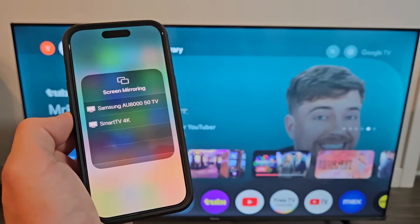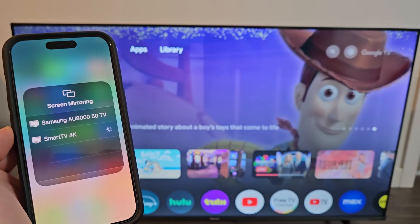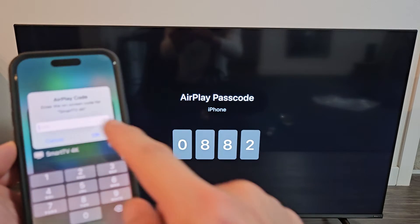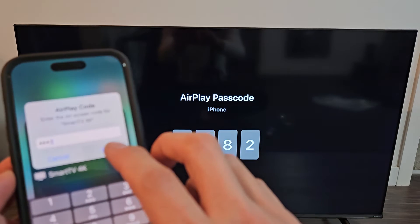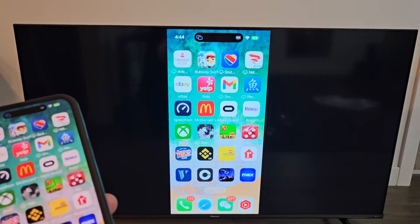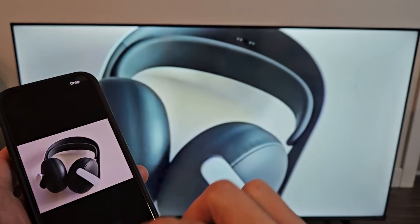Tap on that and it comes up as Smart TV 4K — it doesn't show as Hisense or anything. Tap on that. The first time you do this you should get a code on the TV screen. I'll input my code — it's 0882 — into my phone and click OK. And voila, you can see the screen is now mirrored. If I select a photo, you can zoom in and out and move around as well.